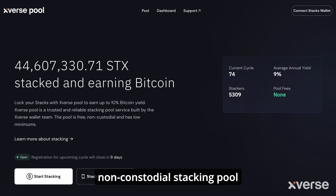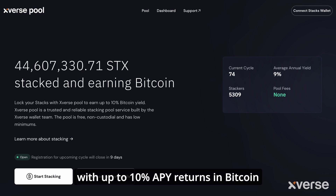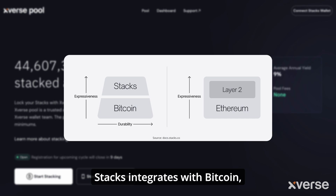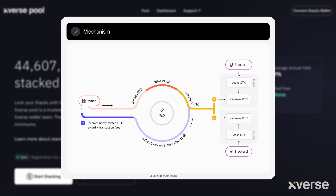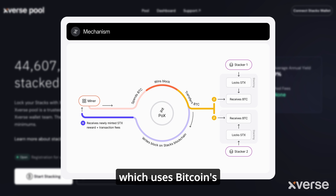Xverse Pool offers a free non-custodial stacking pool with up to 10% APY returns in Bitcoin. Stacks integrates with Bitcoin, using it as a settlement layer to enable smart contracts and programmability. It employs the proof of transfer (POX) consensus mechanism, which uses Bitcoin's proof of work to secure the Stacks network.